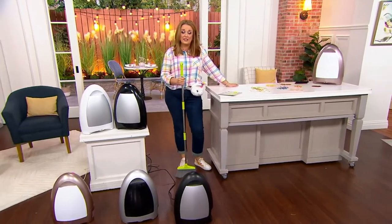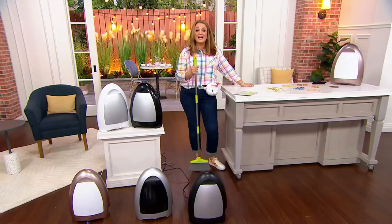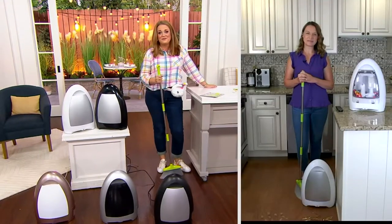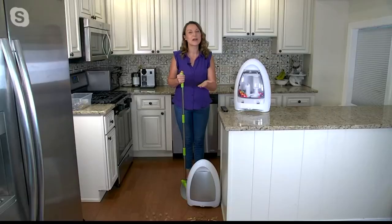We're going to bring in our friend Kylie Watts and talk all about the IVAC. Kylie, first of all, it is so good to see you this morning. How are you? It is so good to see you too, Mary. I'm doing great.